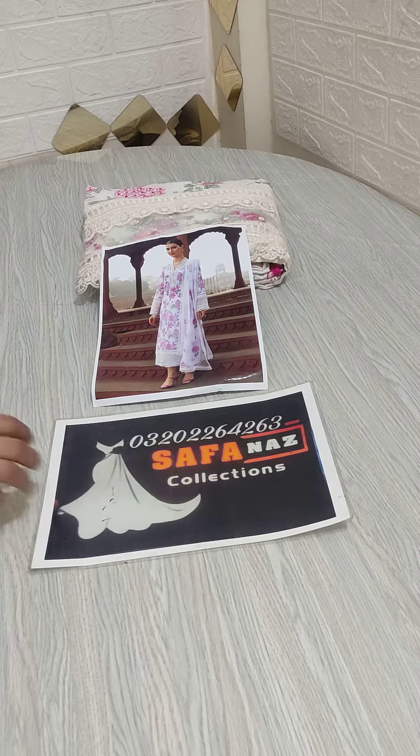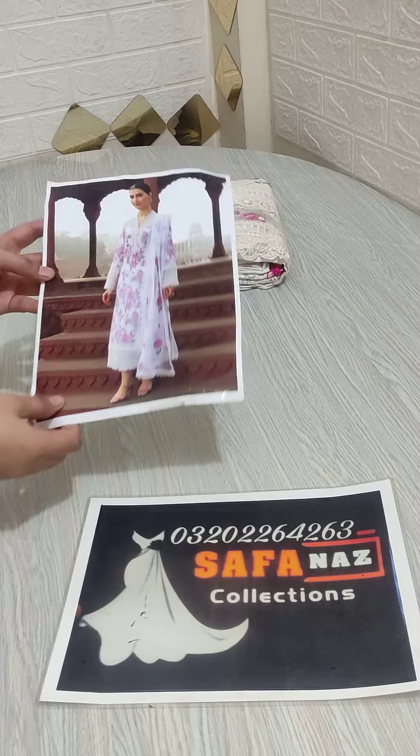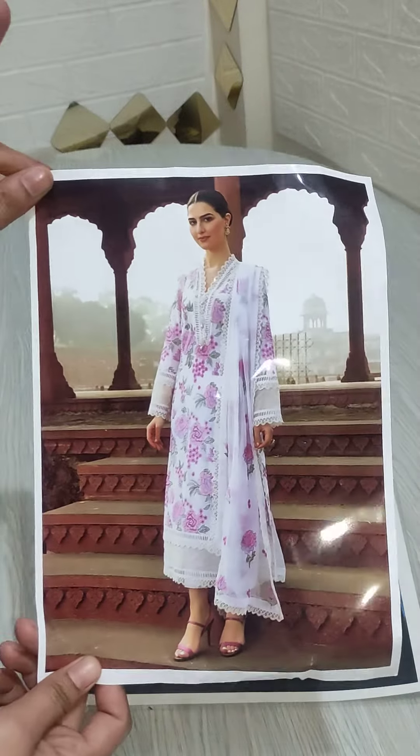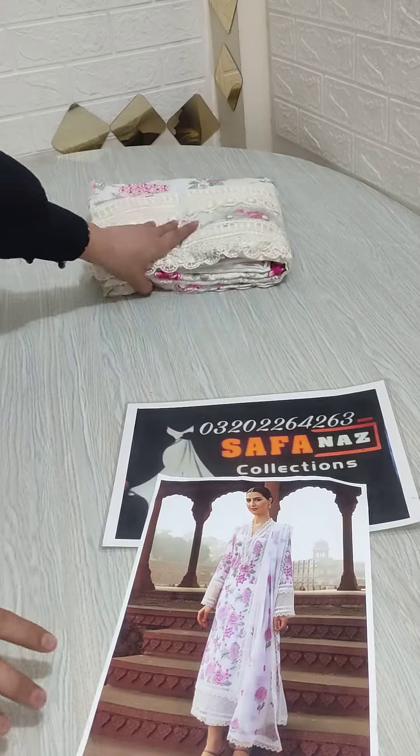Assalamualaikum everyone, welcome to SofaNask Collection. Now I am going to show you a very beautiful lawn fabric with shampoo and butter embroidery collection. This article is very outclassy — complete checkout with the detail.